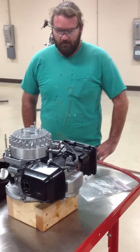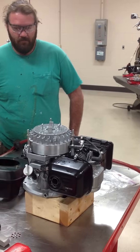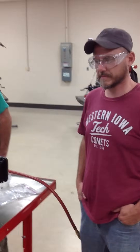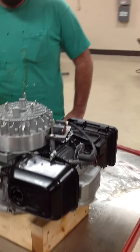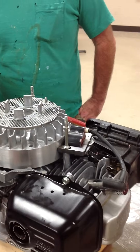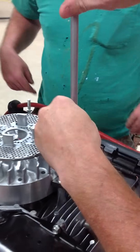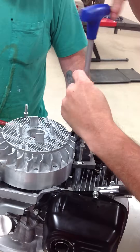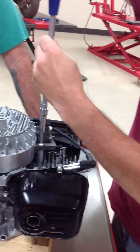Right now we're going to show you how to do it using an impact with no strap wrenches or anything else. Some of our students here today are going to start removing some of the necessary components. We're going to start with the ignition here. I'm going to use my T-handle, 10 millimeter, and just make sure they're both broke free before I start taking them completely off.